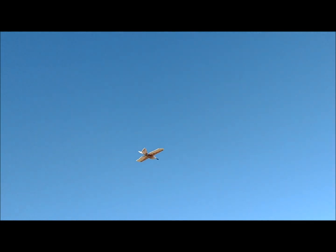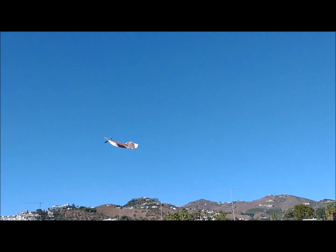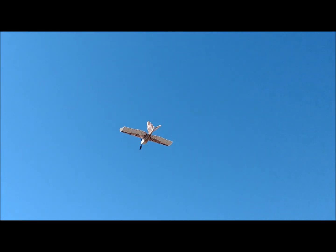We flew the plane in a morning with winds of about 15 km per hour. We also flew the plane indoors. In both situations it had a good performance. And that is all. Thanks.